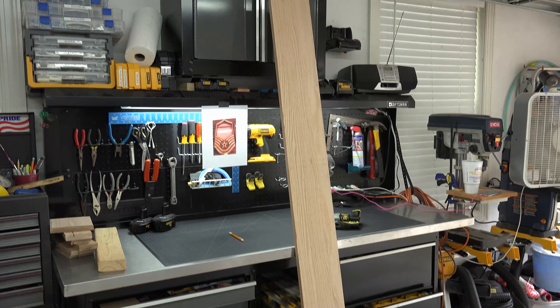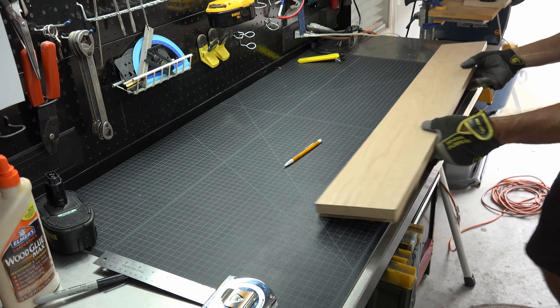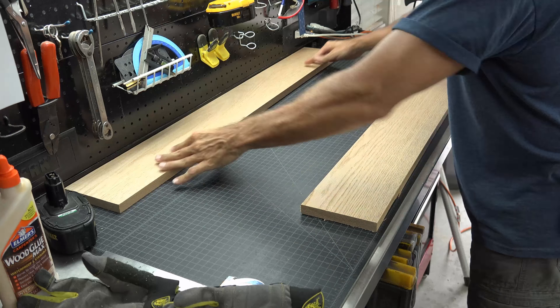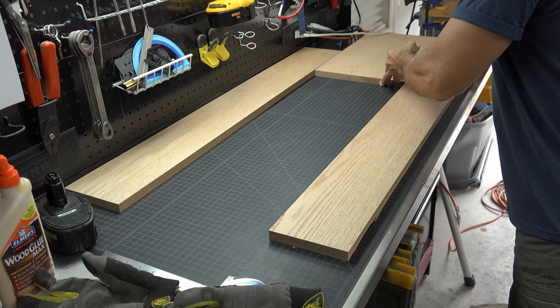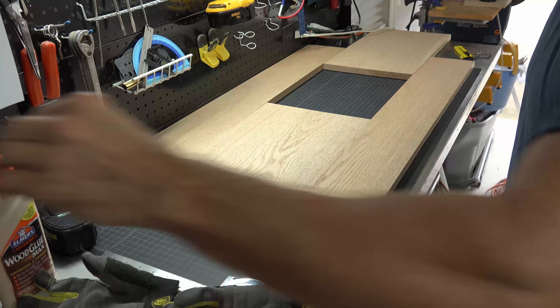I wasn't sure how much wood I would need, so I started with two pieces of oak wood. One was eight feet long by six inches wide and the other was four feet long by ten inches wide. I cut each piece in half, giving me two four-foot by six-inch pieces and two two-foot by ten-inch pieces.